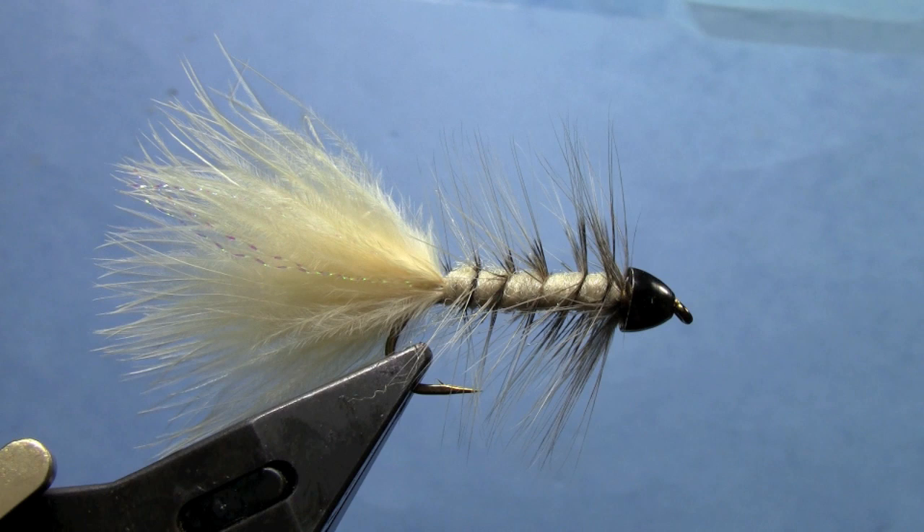Make sure you tie some of these up. It's a super effective fly whether you're fishing for trout, carp, or bass — a great variation on the Woolly Bugger. I'm Hans from Dakota Angler and Outfitter. Thanks for watching.